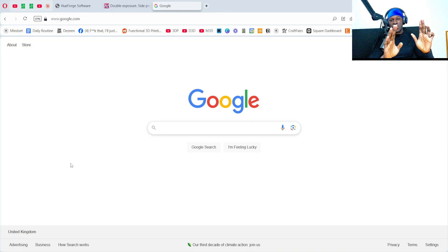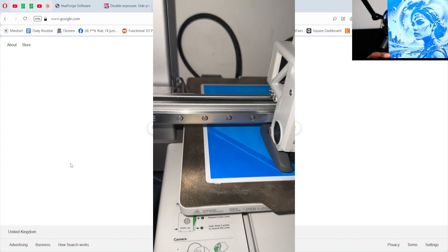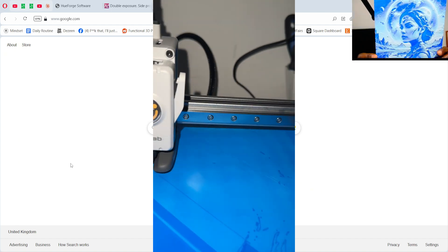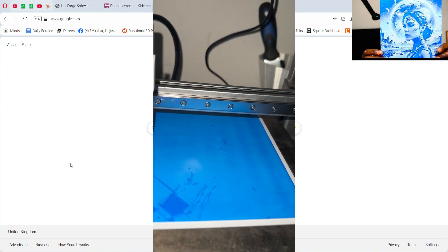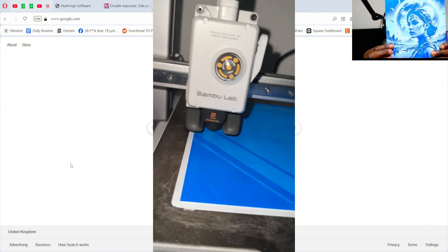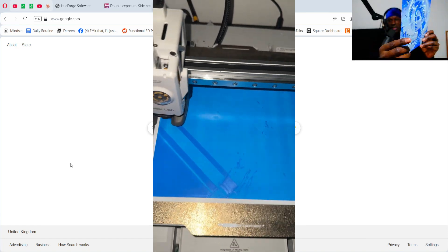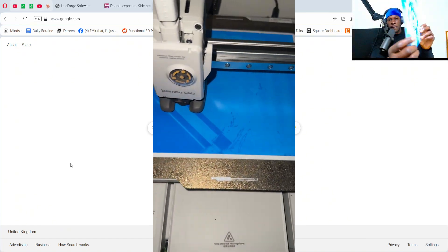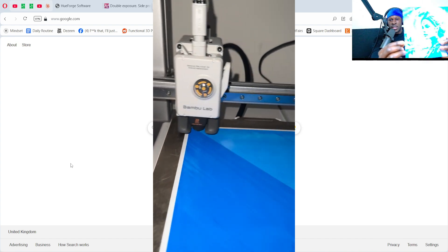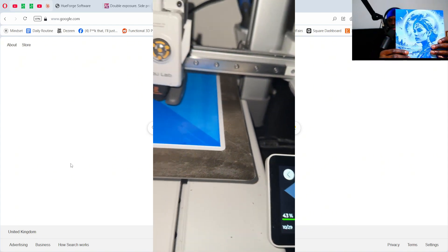Going from absolutely nothing to this beautiful alien girl. This is something called a HueForge — it's 3D printed and works in layers. This one is white, blue, light blue, and then white on top. As you can see, the back is white, so it starts with white on the build plate, then dark blue, then light blue, then white on top.